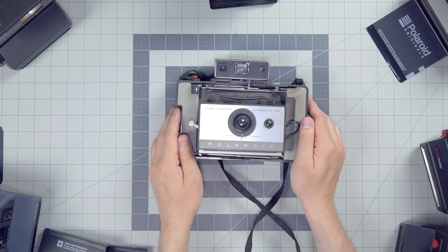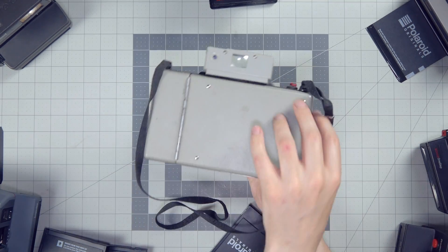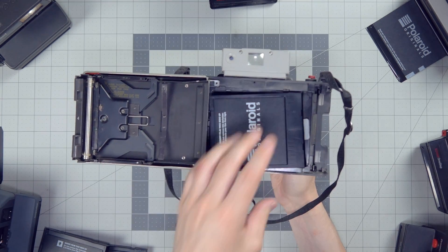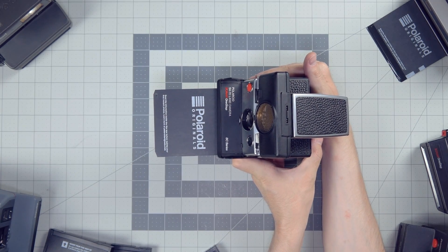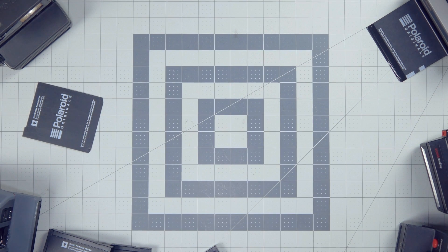Also, these things — these are land cameras. Land cameras took instant peel-apart pack film, and that stuff is like $100 for an expired pack of 10 pictures right now. So buy the right film for the right camera, and I don't want to hear there's no information for this camera online anywhere — it's right here. You're looking at it.